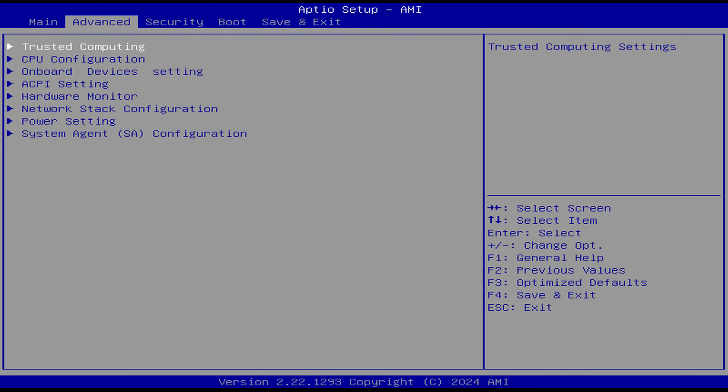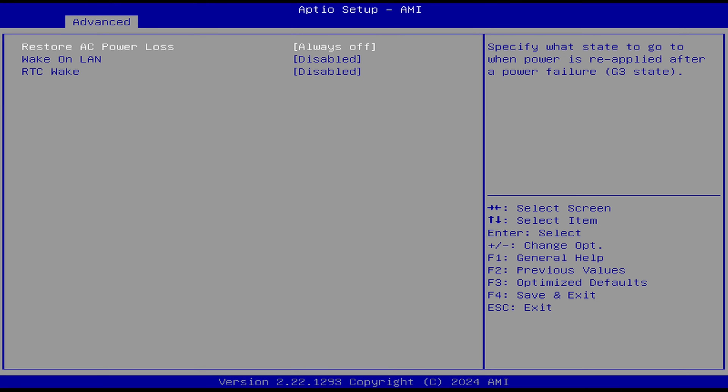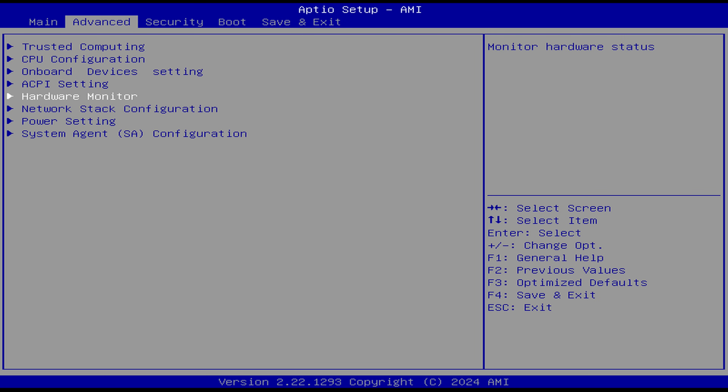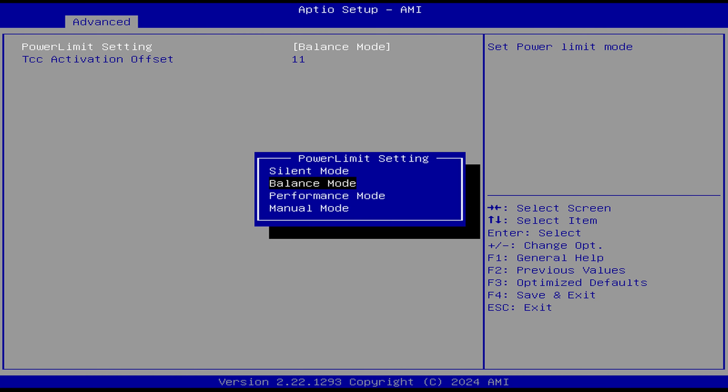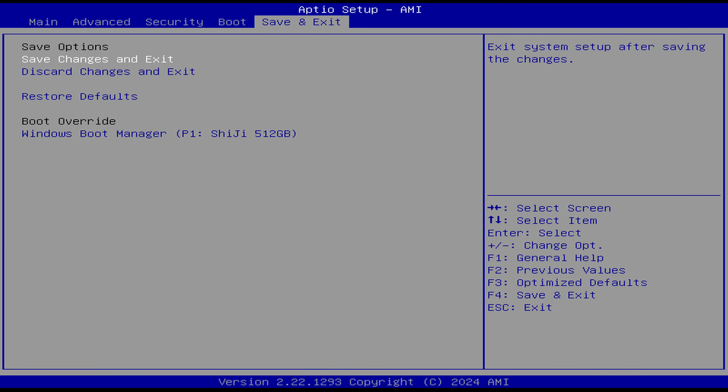To get into the BIOS, use the delete key on startup. In Advanced, ACPI settings hold the power loss and wake-on-LAN options. In Power Settings, you'll find the option to change the power mode. System Agent has the memory configuration — you can increase the speed to 4,800 mega transfers here. Don't forget to save and exit.